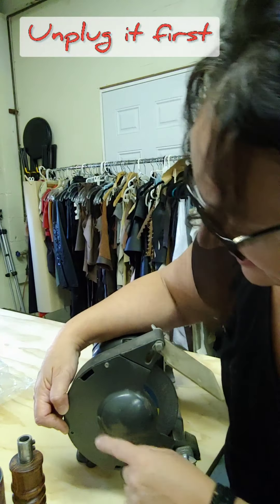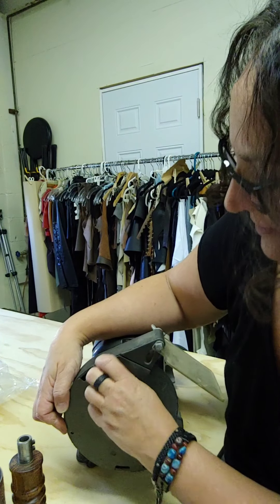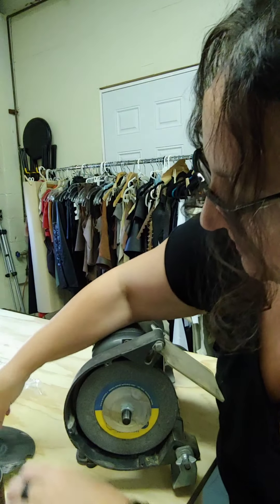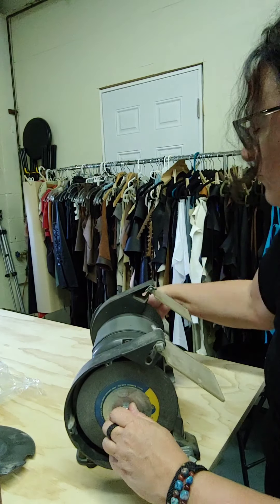I already removed some of the screws out of here just to save time, but there were a few of these little tiny screws and you just take those off and keep removing them.